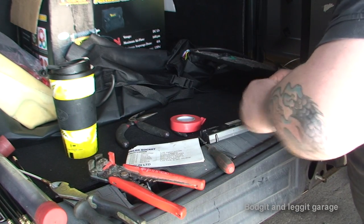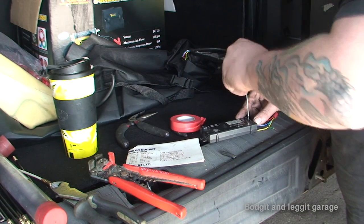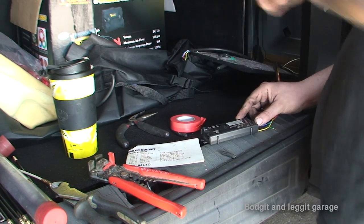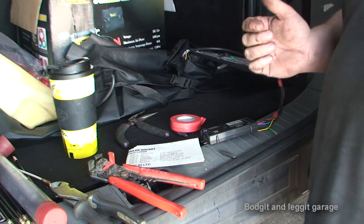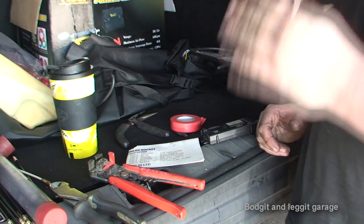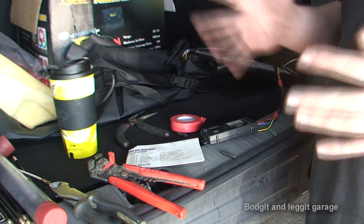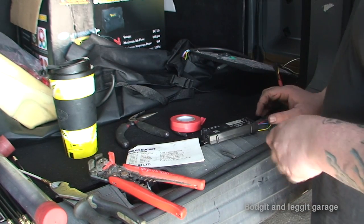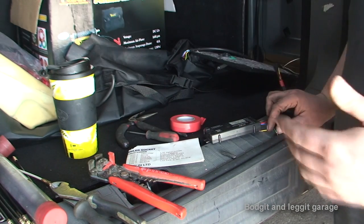What most people forget to do when they're wiring a tow bar is they forget to replace the fuses in your car. For example, when you run your left hand indicator, you're using another bulb. What sometimes causes problems is your left and right lights, because depending on what you're towing, there could be between two and four extra bulbs turning on. So it's a good thing just to put a slightly higher fuse in that socket of your car.